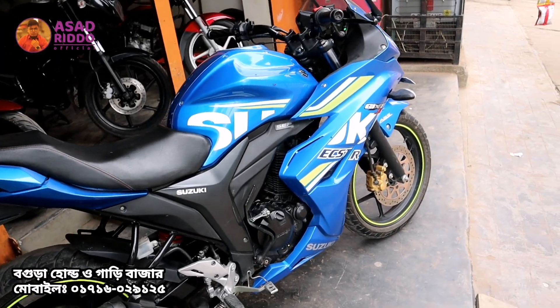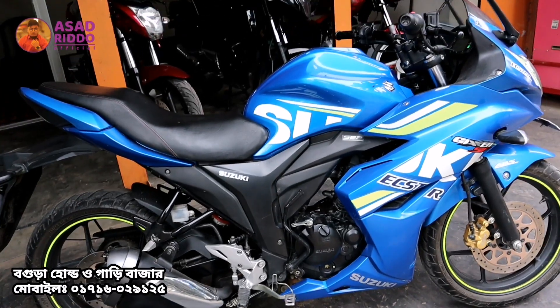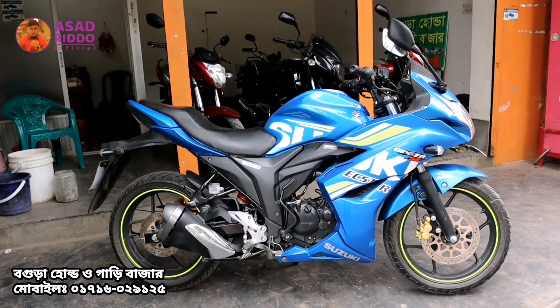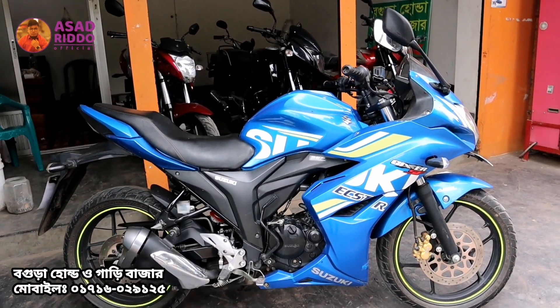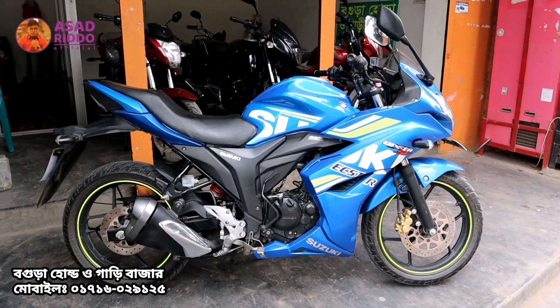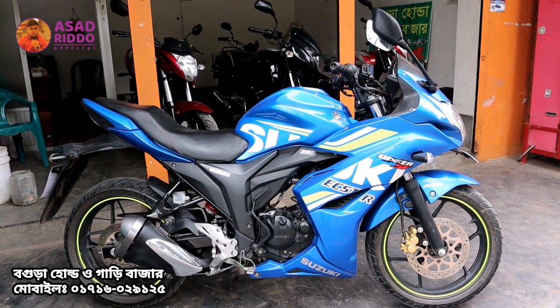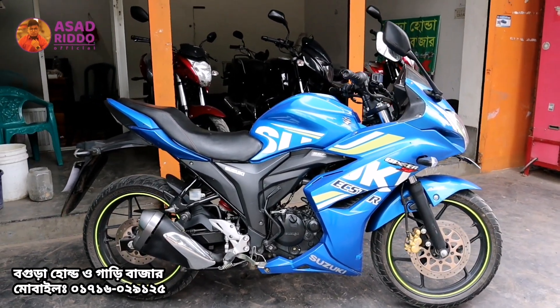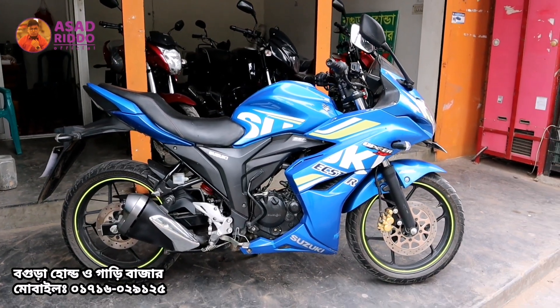The asking price is 200,000. This is a Dual Dixxer bike — the Zixxar SF 2019 model — and the asking price is 200,000. The price is comparable to Honda or similar bikes in the market. The phone number and address are in the description box — you can contact us with that number.